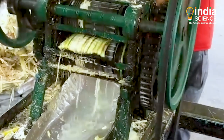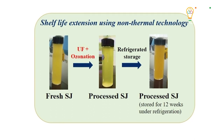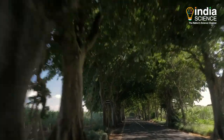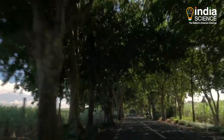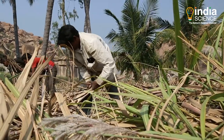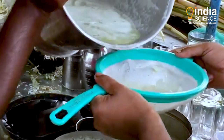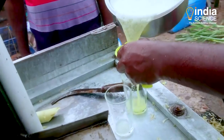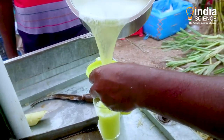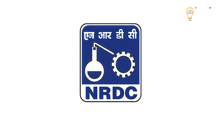With this technique, the shelf life of sugarcane juice increases to 12 weeks under refrigeration without any change in its bioactives and essential nutrients. Sugarcane juice has a large market, and through this technology that market can be expanded, giving people access to sugarcane juice with a longer shelf life. The research was recently selected for the National Meritorious Invention Awards 2020 by the National Research Development Corporation, Government of India, New Delhi.